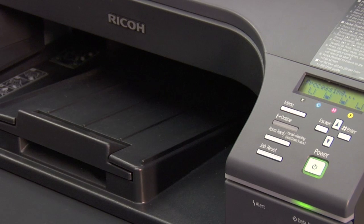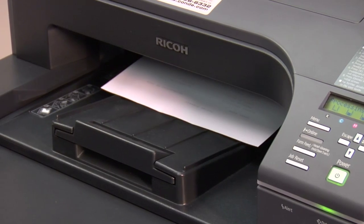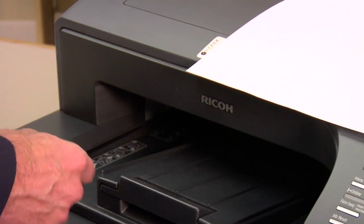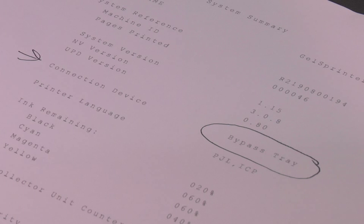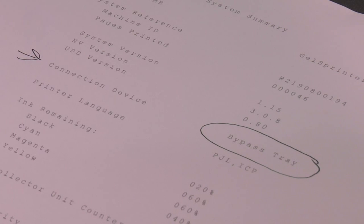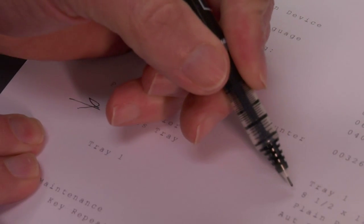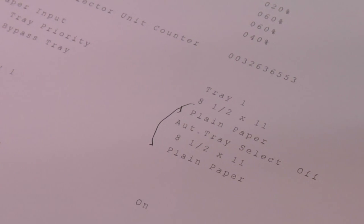The information we're after is on the first page. On this first page, what we're looking for is where it says connected device, and we're looking to indicate that the bypass tray is indeed installed. You'll also see another indication of the bypass tray down here. This will tell us how it's set — it's set for plain paper and in what size. The main thing we're after is that the printer knows that the bypass tray is installed.